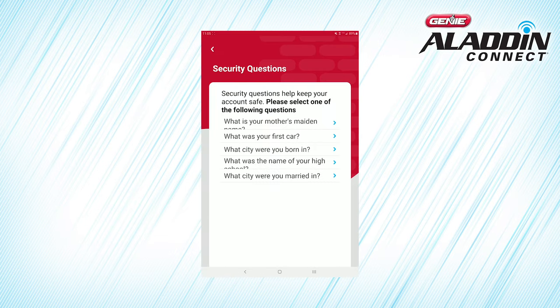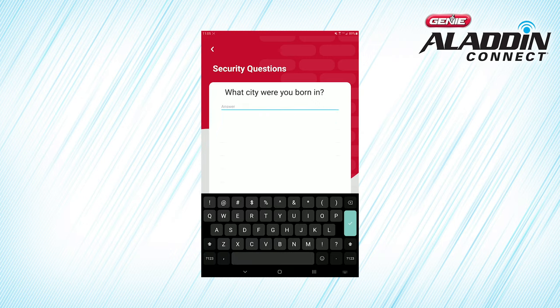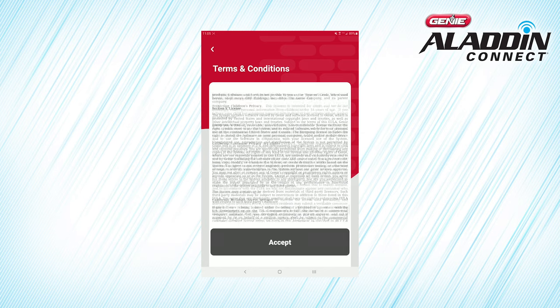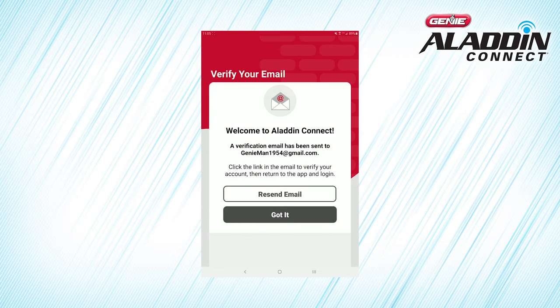Choose a security question from the list on your device that you will remember. Enter the answer to your chosen security question, then press Continue. Please read the terms and conditions, and then select Agree. Congratulations! You've created your official Aladdin Connect account.